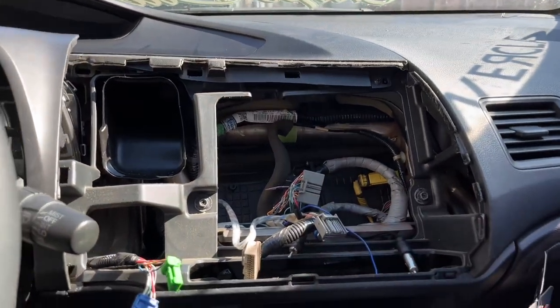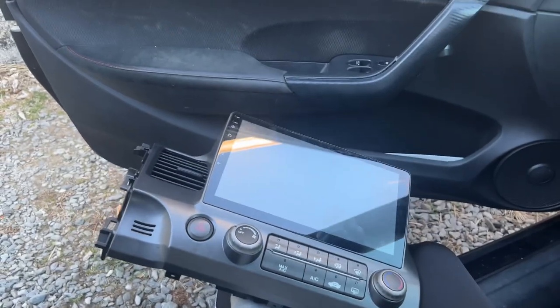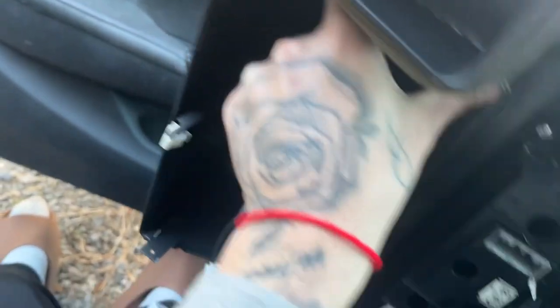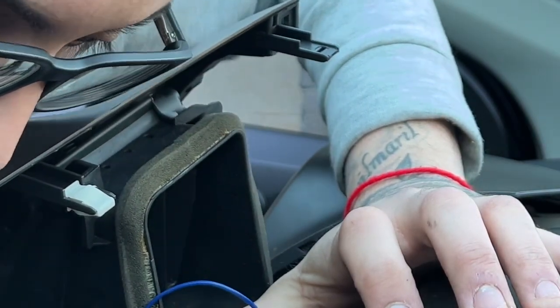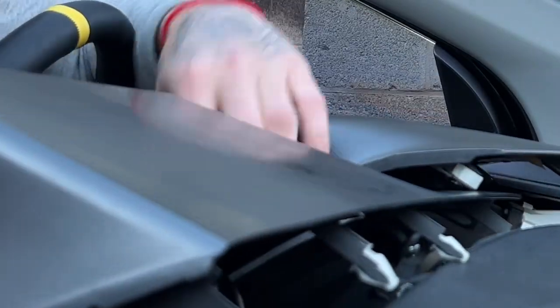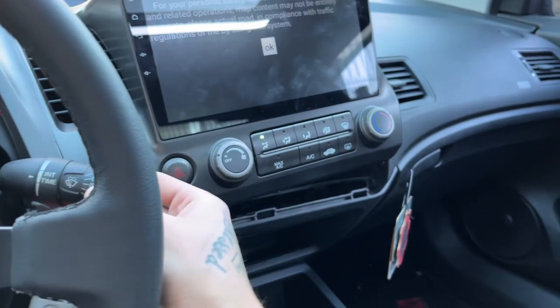Let's go ahead and show you guys the new head unit. I'm going to plug everything in, turn it on, and let you guys know how it looks right before I clip everything back in.